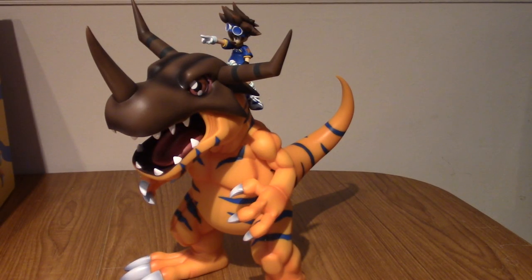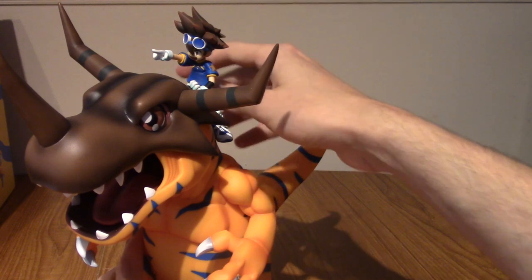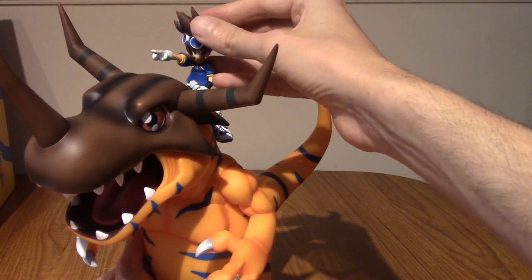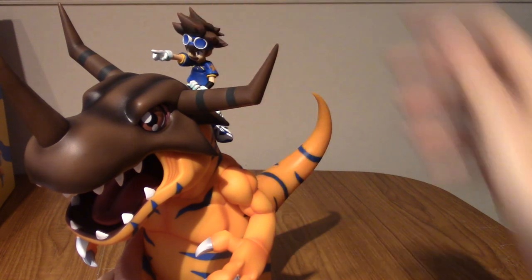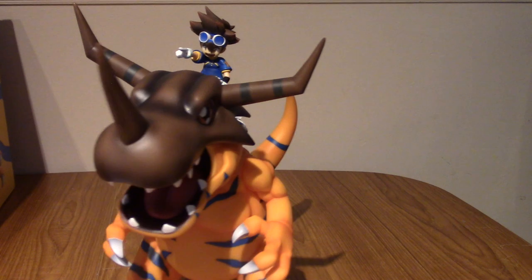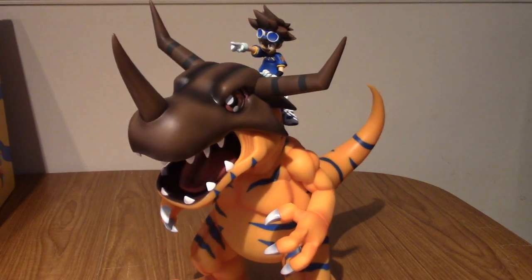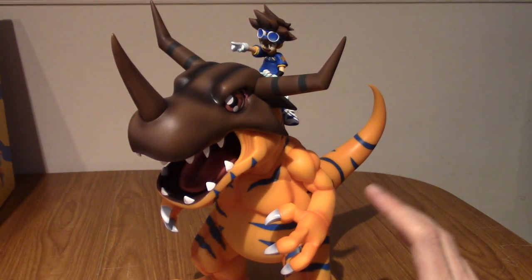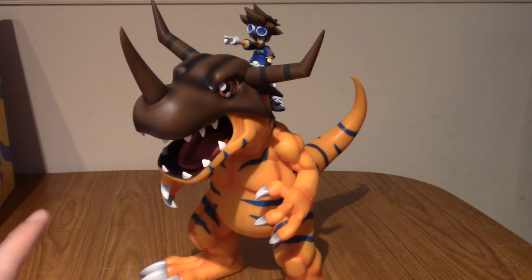All right, so I've attached Ty. It was a little bit finicky because there are three holes and you have to get a perfect balance between them. I've also found out that Ty's head is pivoted, so you can move it about a little bit. Not that you'd want crazy angles, but still it's pretty cool. It really pulls the piece together. Greymon looks amazing on his own, but with Ty attached as well it's just even cooler. Anyway, I'm going to go off and take some photos of various angles.